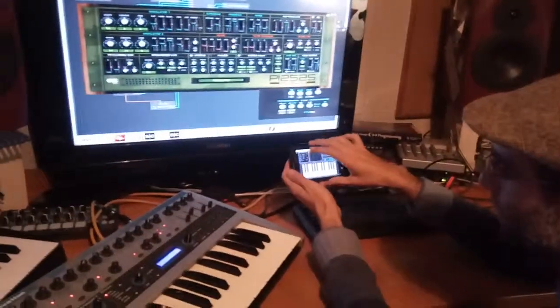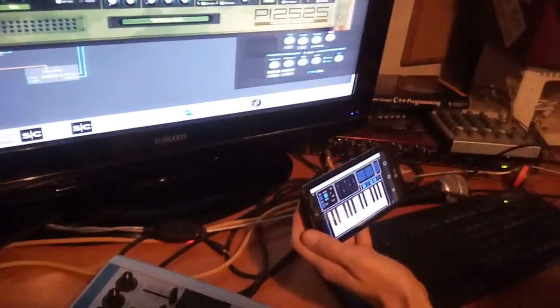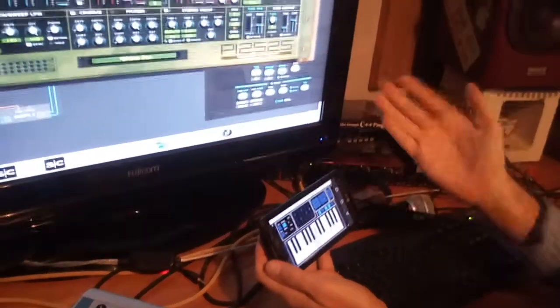Over here we have something that we call drone mode. When you turn it on, the key you press will remain pressed. So it essentially is like an on-off button.